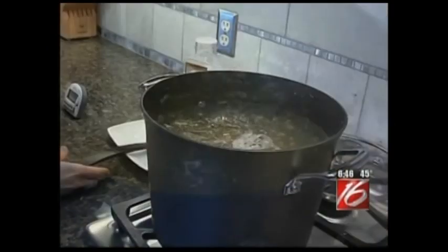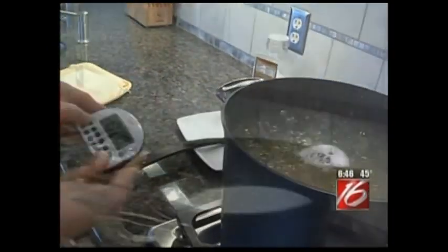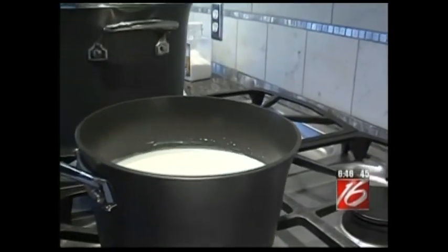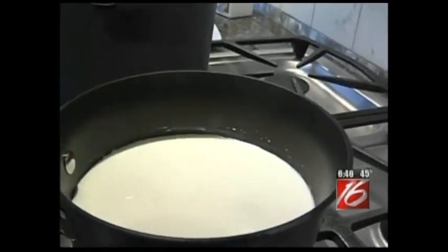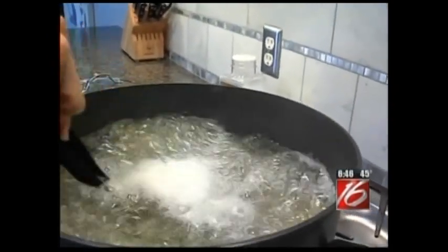The pasta has returned to a boil, so I can set the timer for 10 minutes. Here I have four cups of half and half that I'll just heat up — it doesn't need to boil. You will want to stir this recipe several times throughout the cooking so it doesn't stick to the bottom.